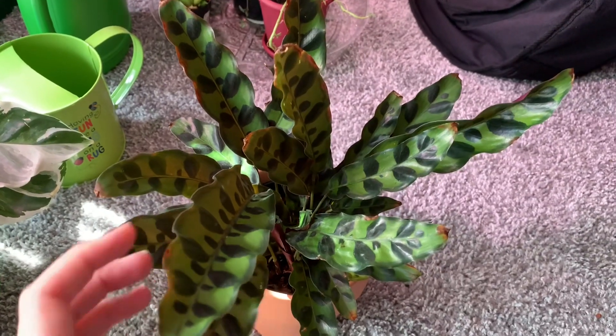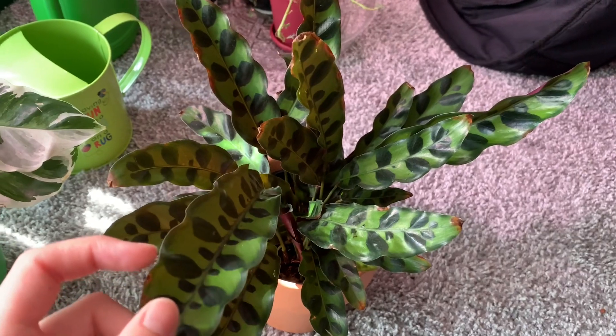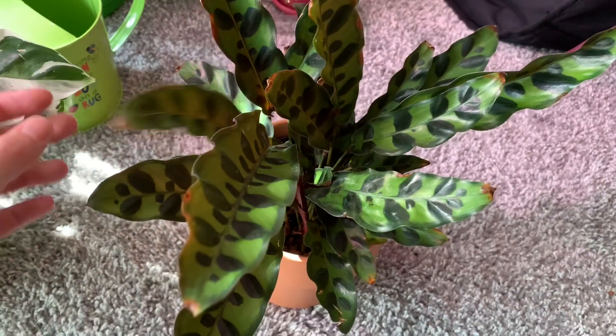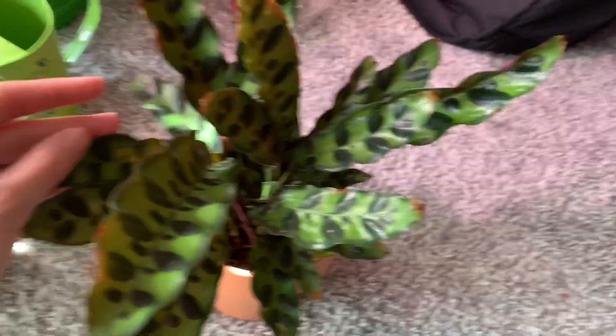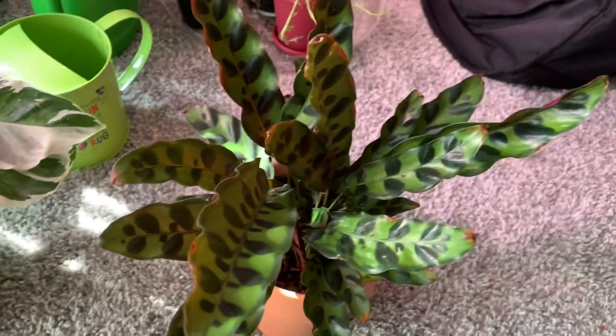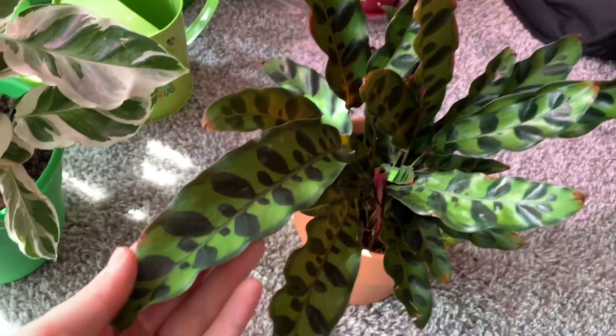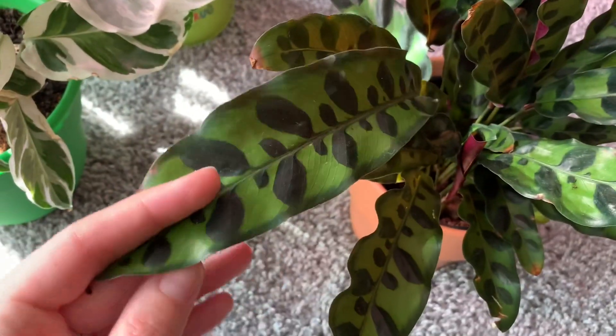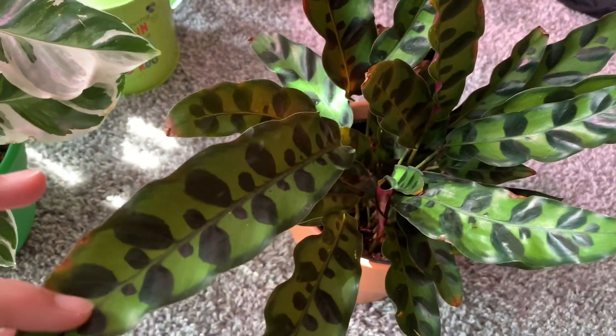This is a rattlesnake calathea. It has some browning tips, but overall she looks good. This is one of my favorite plants — I just think the patterning on it is so cool. Plus it's purple underneath, which is awesome.